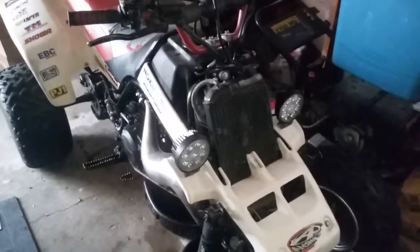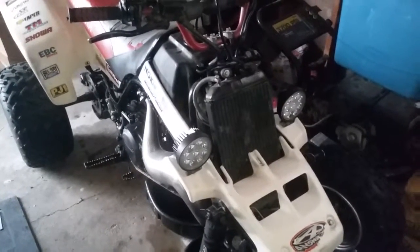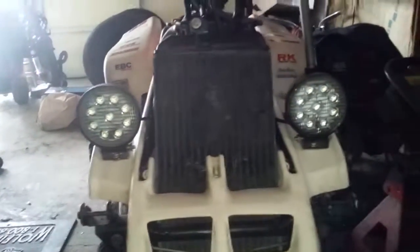I'm gonna do a review on my 1989 Yamaha Banshee. I put LED lights on there — got them from Amazon and they're pretty sweet.